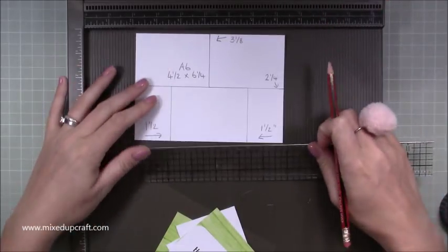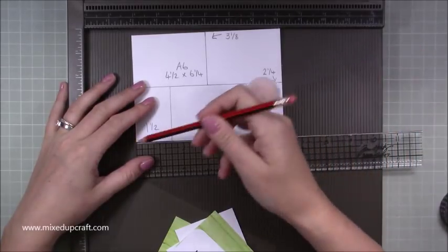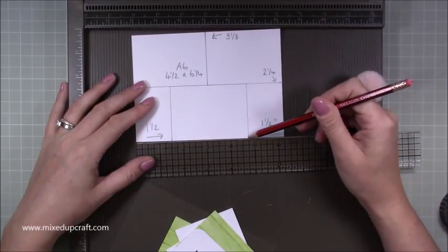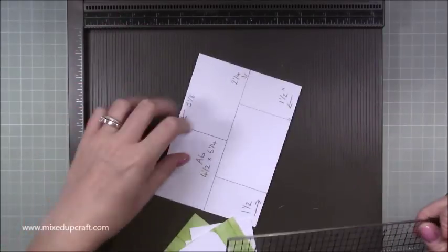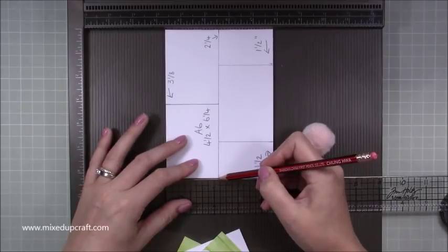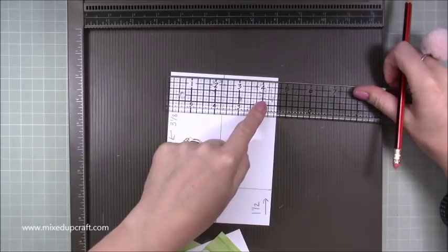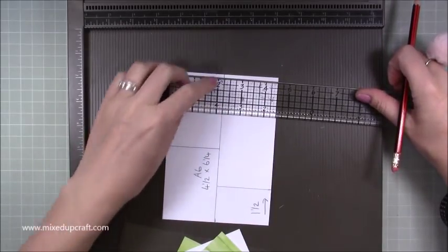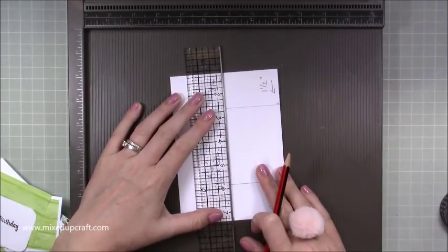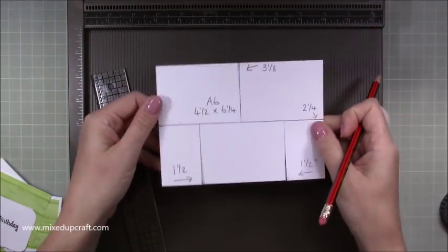Along the bottom, come in at one and a half inches from each side and put a pencil mark at both ends. Then along the side, mark halfway — it's four and a half inches so mark at two and a quarter — and do that at both ends. If you don't have a Tim Holtz ruler or T-square, just mark two and a quarter at each end. Now join those two pencil marks together with a line right the way through.